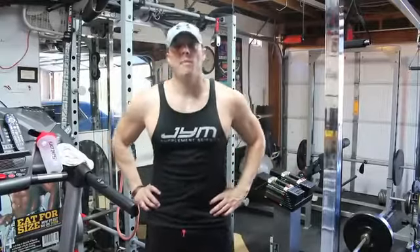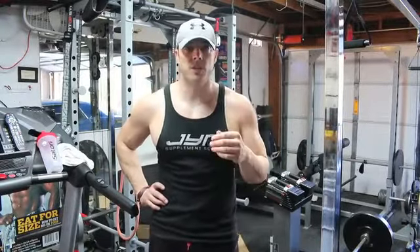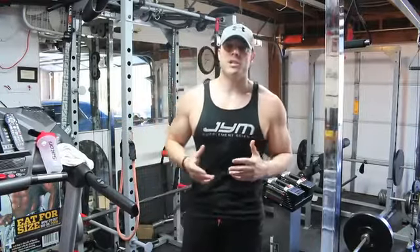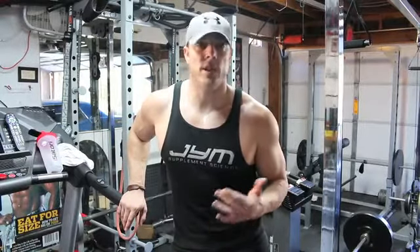Hey guys, it's Mike McErland with another episode of Workout 101 on WorkoutTrainer.com, right here at my personal home gym. I've been getting a lot of questions about how to work the abs. The abs are one of the areas that pretty much every single person wants to hit when they try and train.